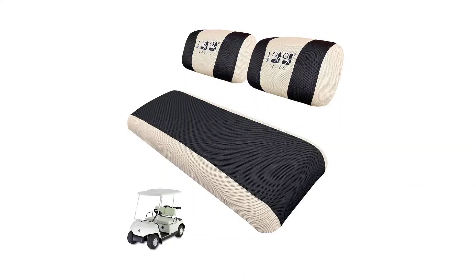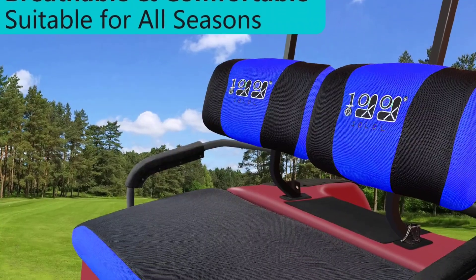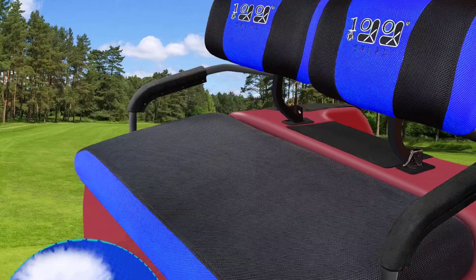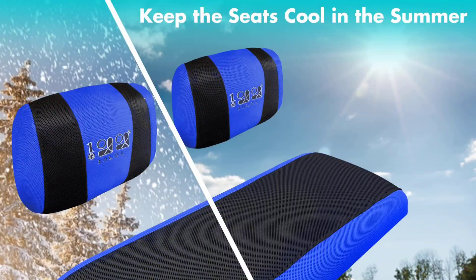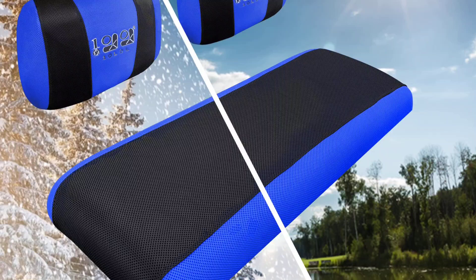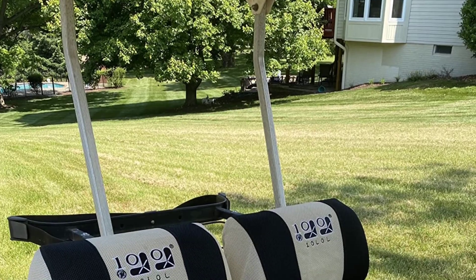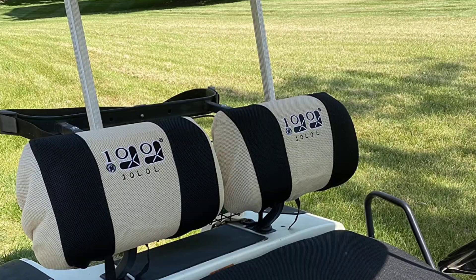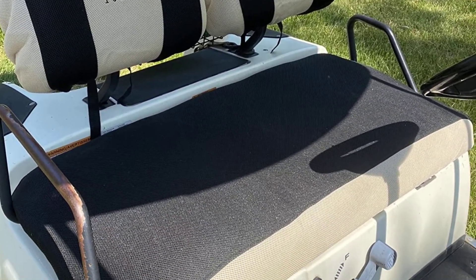Best Yamaha golf cart seat covers: made of durable, stretchy, and breathable material, the 10L0L golf cart seat cover front set for Yamaha is the best option for Yamaha carts. It is so easy to install that the procedure could be done in 15 minutes or less. It is stylish, fits well on Yamaha seats, and comes in several colors.